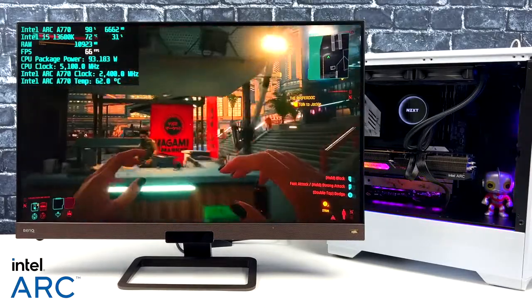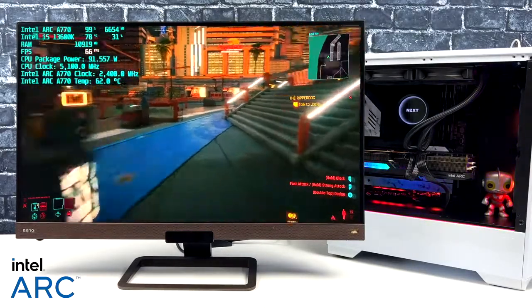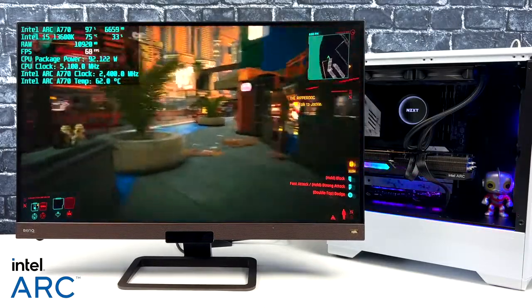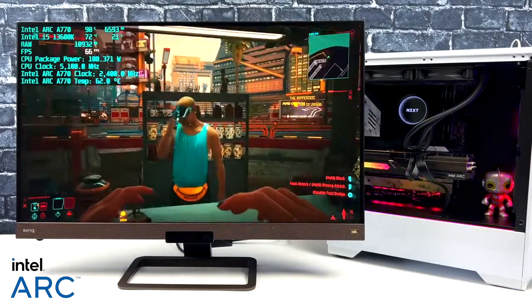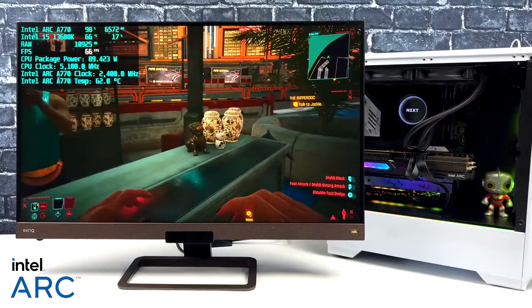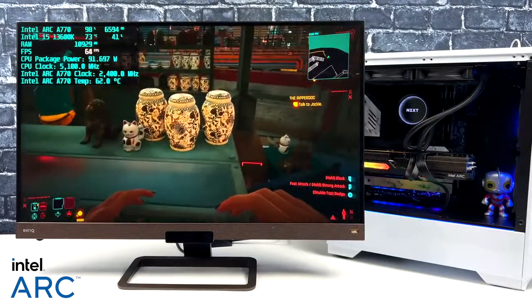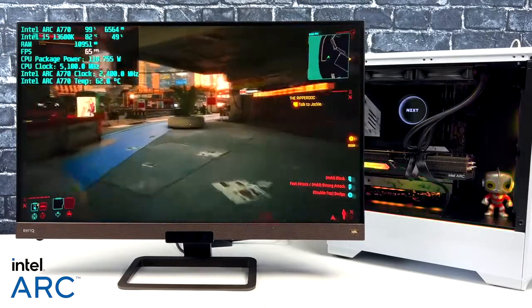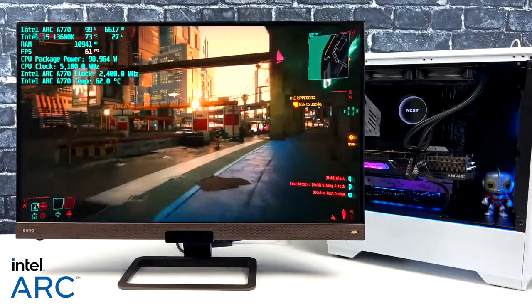Cyberpunk 2077 was another one I really wanted to test. At 1440p high settings we're a little over 60 FPS — I was actually expecting a little more, but it is a harder game to run. With some scaling or lower settings we could get more, but right now we could just lock it down at 60 with V-Sync.